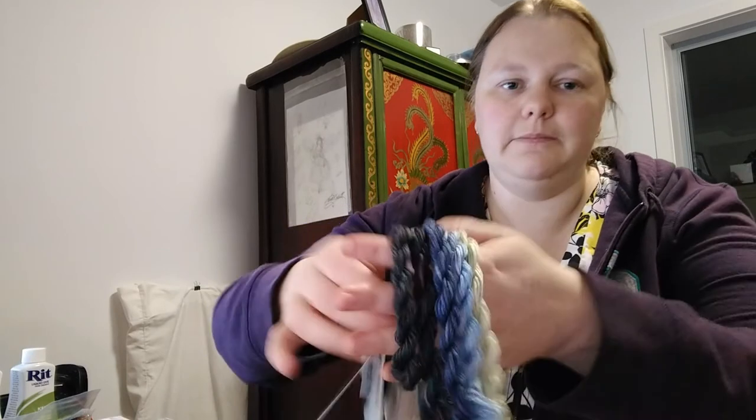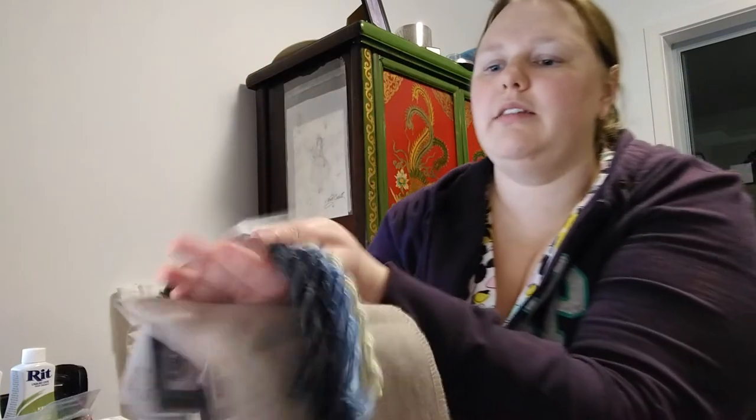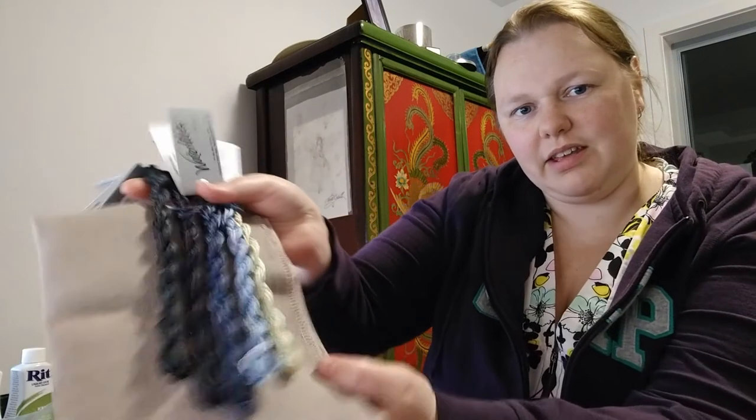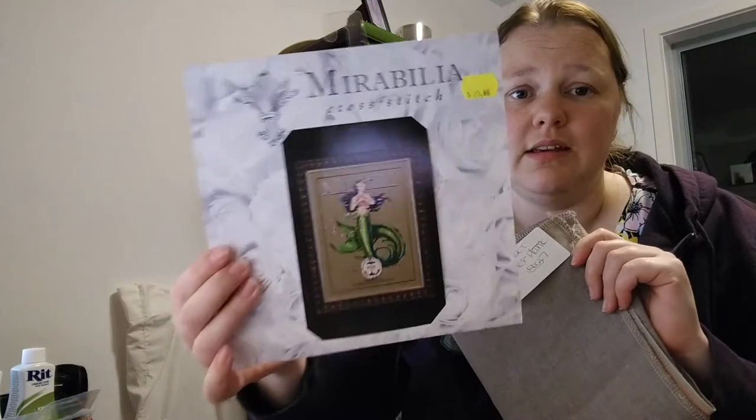I got the silks I need for Merchant Mermaid — remember this one? I thought I might start it soonish, so I got the Waterlilies I need, which are really pretty. Interesting colours, not what I expected. I also got the fabric — Cedar Plank from Lakeside Linen, 32 count, 18 by 27. This fabric is not what I thought it would be. I thought it was going to be a bit darker with a slight tinge of green, but it doesn't. It kind of looks a lot like Zweigart cobblestone, just a tiny bit lighter — just a grey-brown.